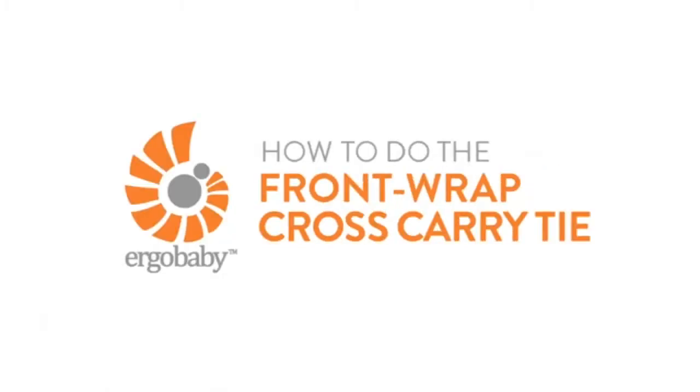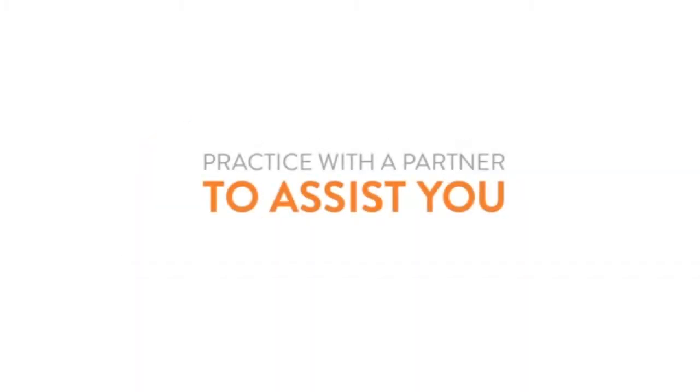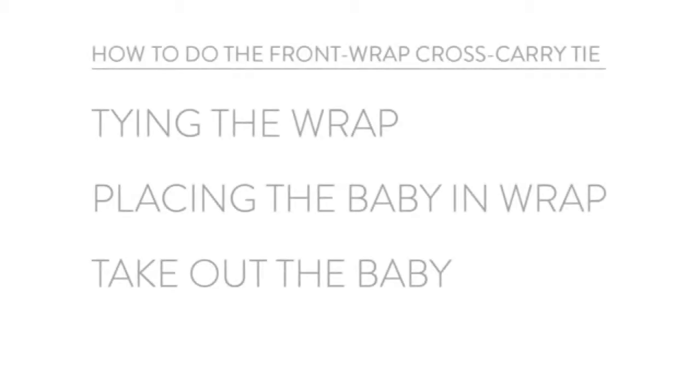Get started with your Ergo Baby Wrap. It's not a bad idea to have another adult nearby the first few times if you feel like you need some extra hands to help with your baby. Let's get started!